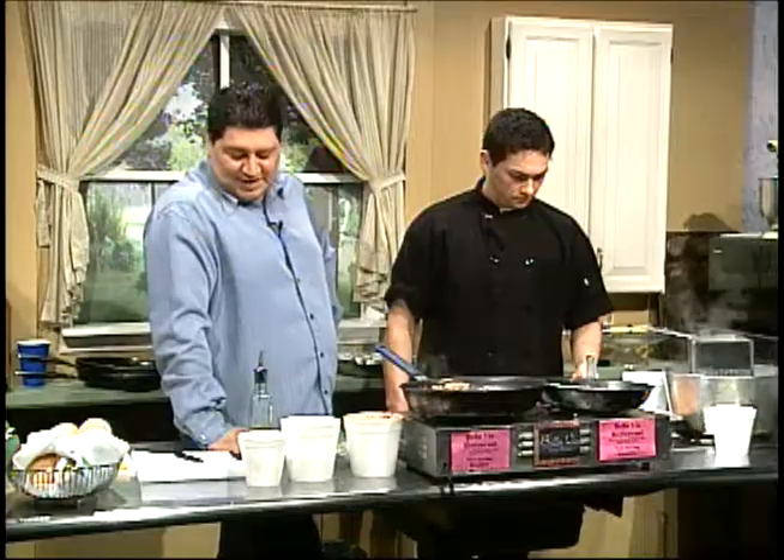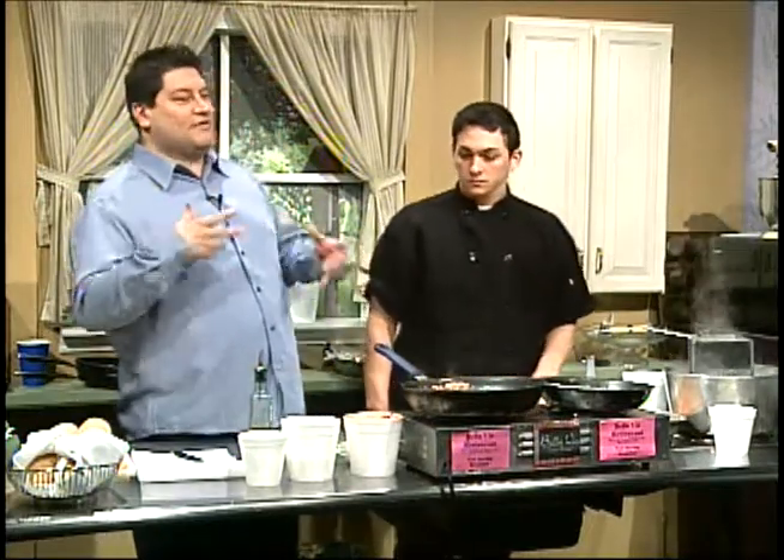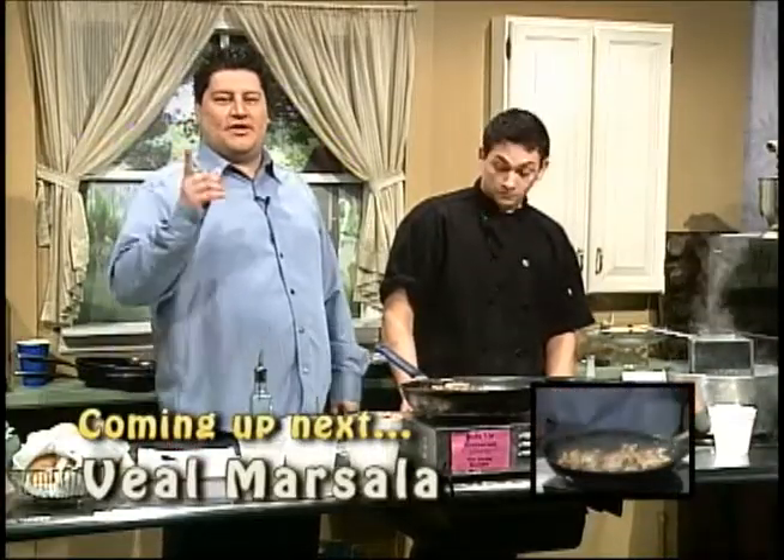Good job, Mr. Eddie. That's our second plate — penne with vodka. The ingredients and the recipe will be available with the show. We're going to come back and make one of those good old-time classics, veal Marsala, after the break.